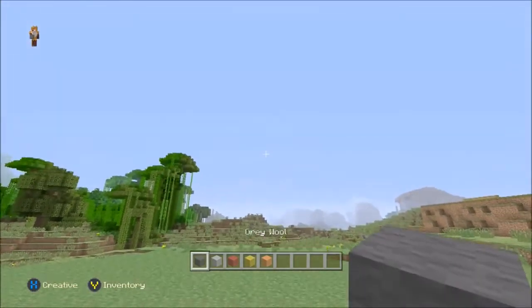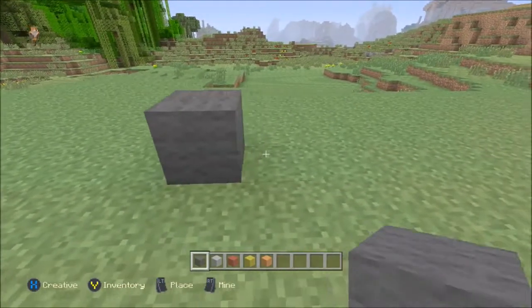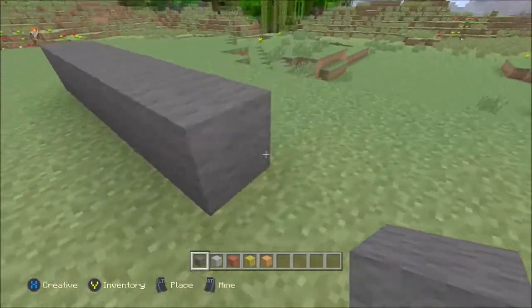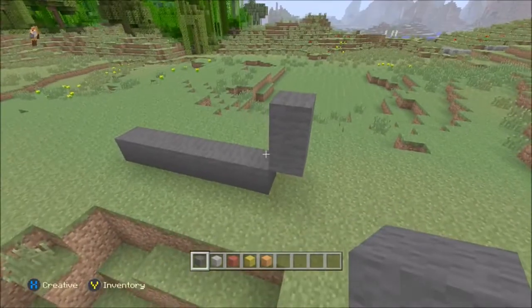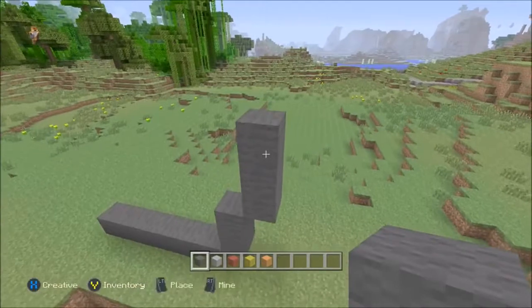Starting with the dark grey bucket first. You want to go six along the base — one, two, three, four, five, and six. Now, start with the right hand side of the bucket. You want to come out one and go up two, like so. Then come out one more, and this time go up three, like that.